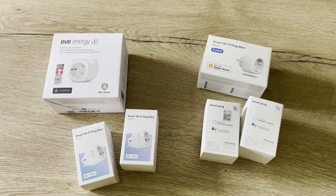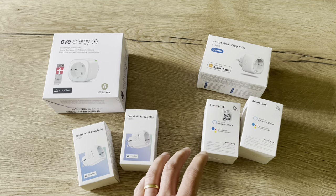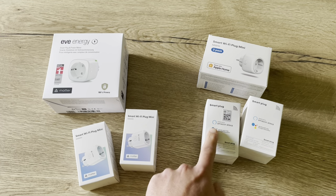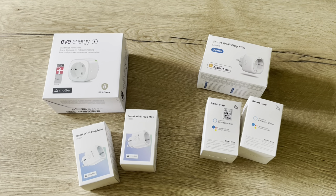Hello friends, today we're going to check these smart plugs. Welcome to this new video. We're going to check different smart plugs — the prices, the boxes, installation. There are two different HomeKit smart plugs and two different Matter smart plugs.